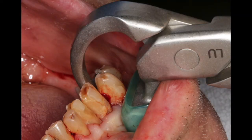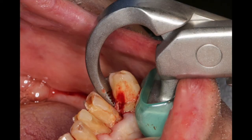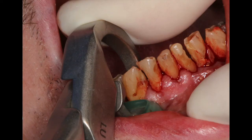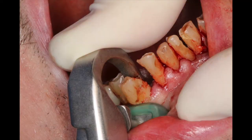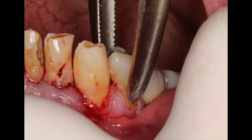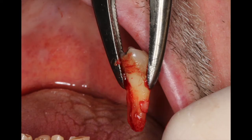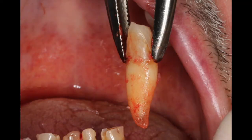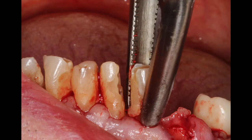The tooth will then luxate up and out of the socket, one to three millimeters, quite efficiently and effectively. This is what I refer to as an atraumatic extraction — atraumatic to the facial plate of bone, atraumatic to the patient because there's no squeezing, and also atraumatic to the doctor because it makes my procedure very predictable and effective. We'll then take a tooth delivery instrument and rotate the teeth up and out of the socket, maintaining the facial plate of bone wonderfully. Even a long cuspid tooth can be removed quite efficiently using this innovative technique of the Golden Dent physics forcep.